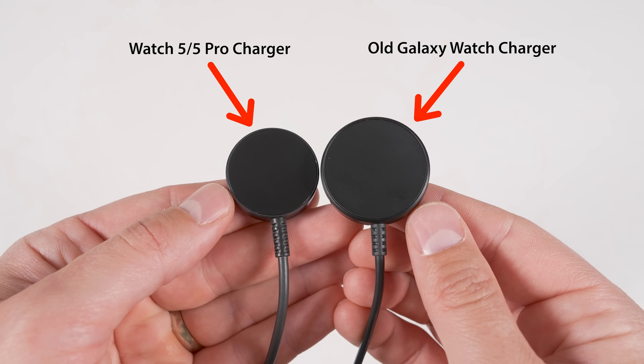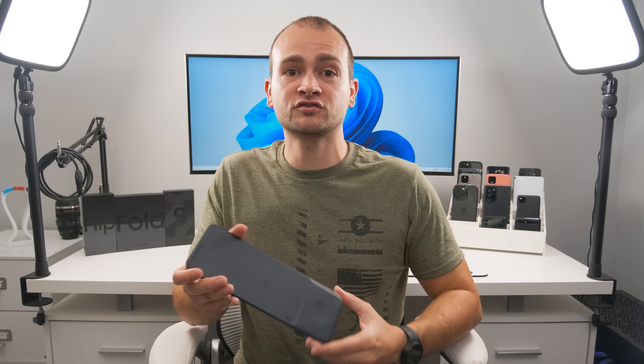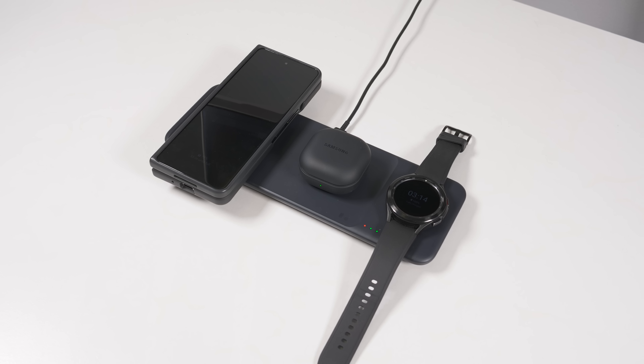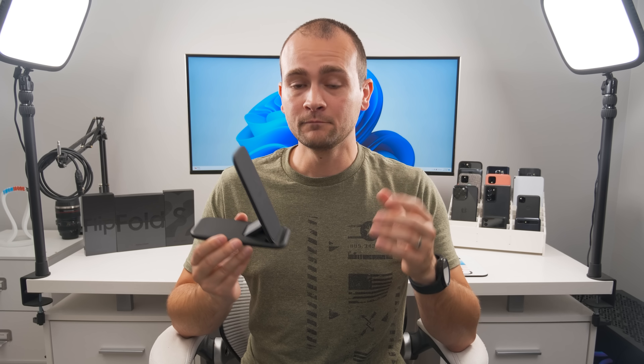Depending on which Galaxy Watch charging puck you have, you'll need a different version of the stand, so I'll leave links to both in the description. If you don't need the fastest charging but want to charge more devices at once, check out Samsung's wireless charging trio pad, which lets you charge two phones or wireless earbuds and a Galaxy Watch at the same time. Note that the Galaxy Watch charger spot is only for the Galaxy Watch 3, Watch Active, or newer Samsung smartwatches. I also tried a few third-party chargers, but devices would often heat up a lot when charging flat. I personally much prefer Samsung's official wireless chargers — though if you've had great success with a third-party charger, let me know in the comments.